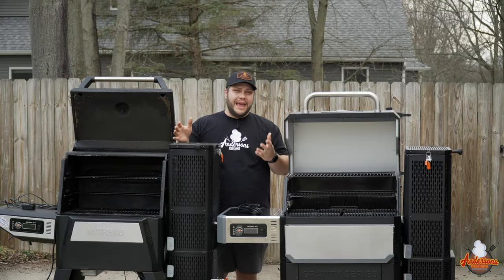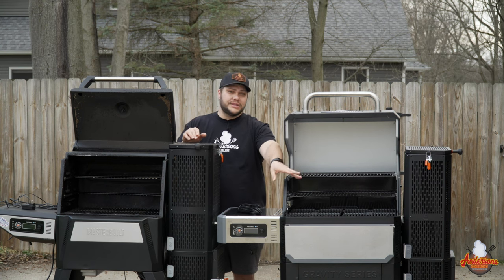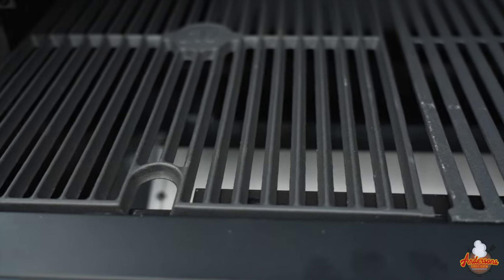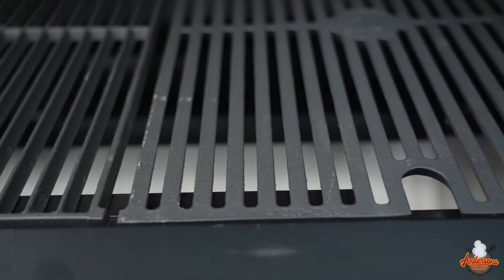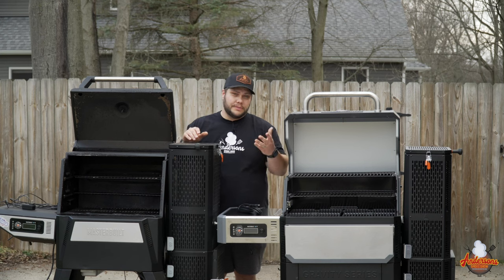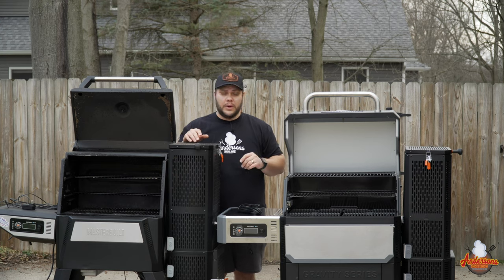In terms of the makeup of the grill and the cooking surfaces, they're basically the same. You've got your cast iron two-sided grates — the smoke side and the sear side — they use a couple different patterns for whatever purpose you're doing, smoking or searing, and they do that on both grills and on the 1050 as well.